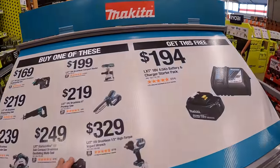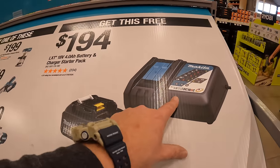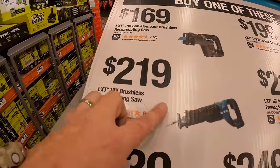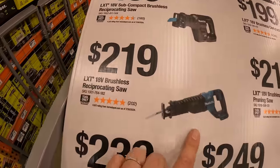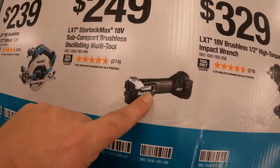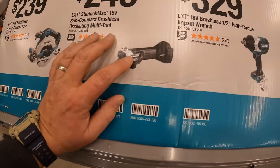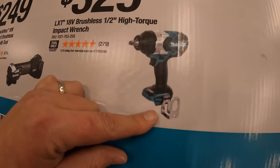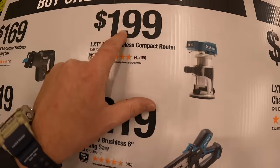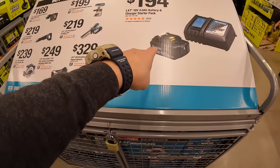Makita has this BOGO sale going on. If you buy one of these, you get this for free — it is $194 by itself, a 4-amp-hour battery and a charger. So if you buy: $169 for their subcompact brushless reciprocating saw, $219 for their full-size reciprocating saw, $239 for their 6.5-inch circular saw, $249 for their subcompact brushless oscillating multi-tool (which is Starlock — I love that they made that), $329 for their half-inch high-torque impact wrench, $219 for their 6-inch pruning saw, or $199 for their brushless compact router — you get a free 4-amp-hour battery and charger. Do not forget your free item.